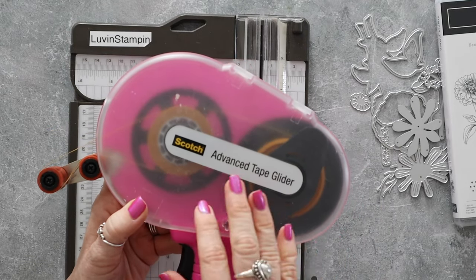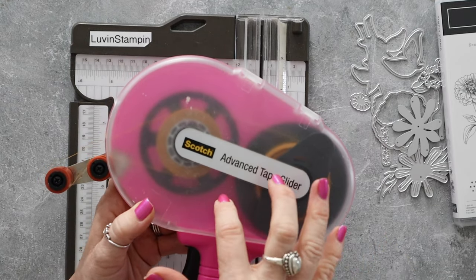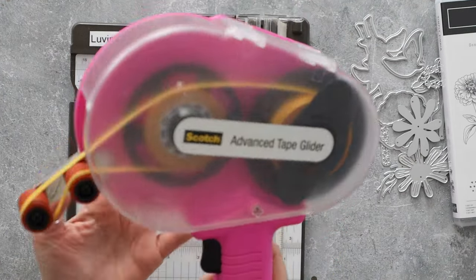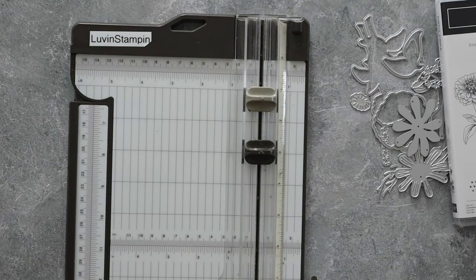When I'm making Christmas cards or cards for customers, where I'm mass producing lots of cards, I will use this because it's very cost effective. It is bulky though, as you can see. So if that's not something you like, there are smaller tape runners on the market that you can use.